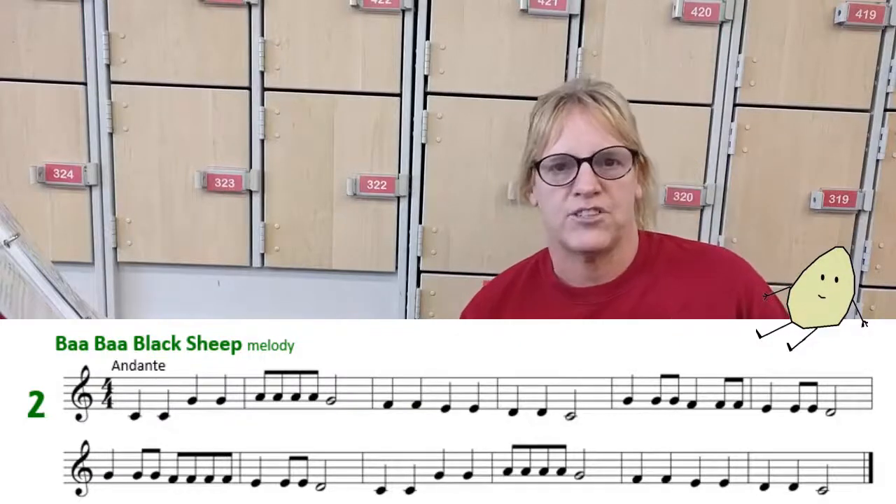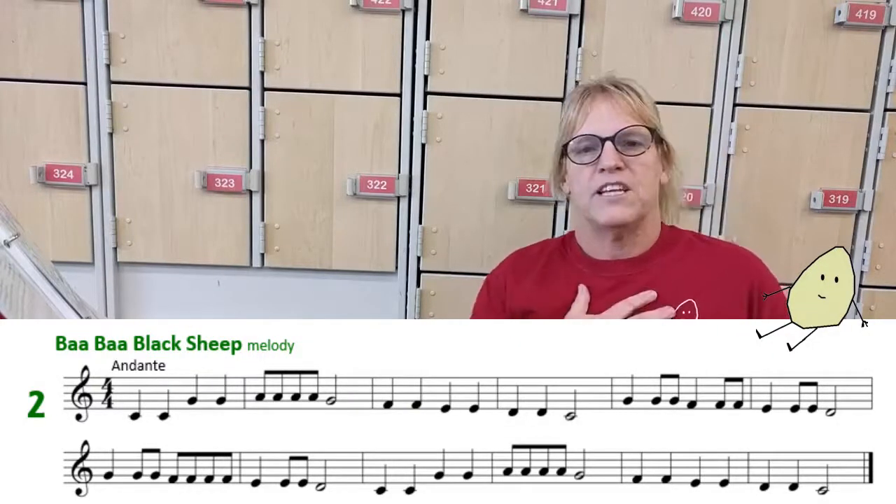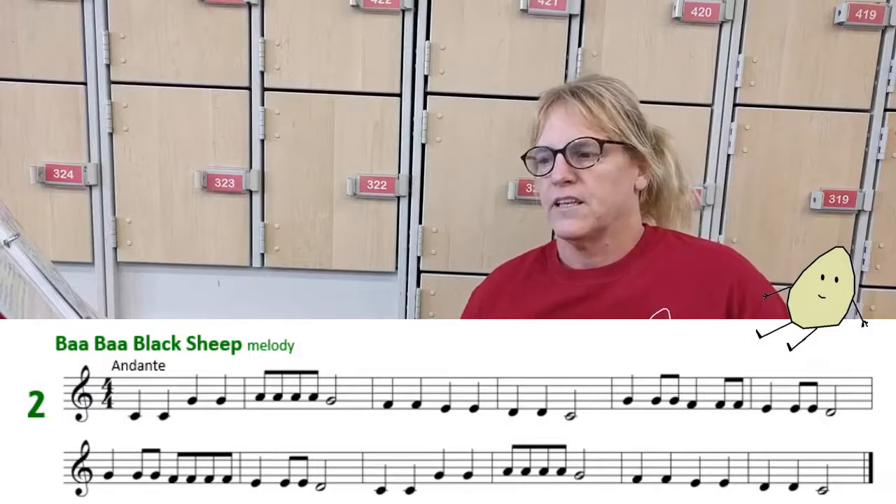Welcome to day 17, Baa Baa Black Sheep. I'm going to play the melody first and then the harmony. Here we go.